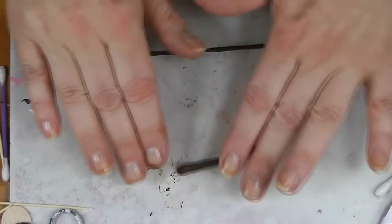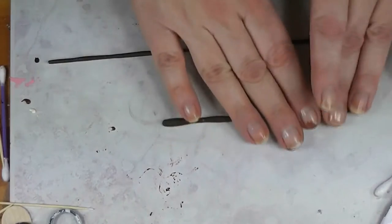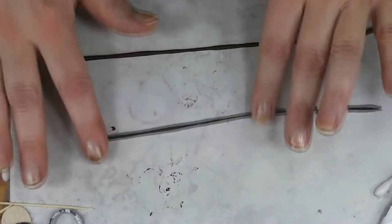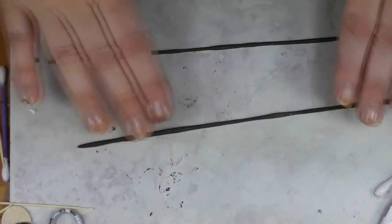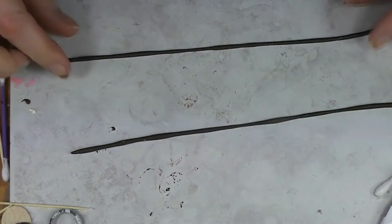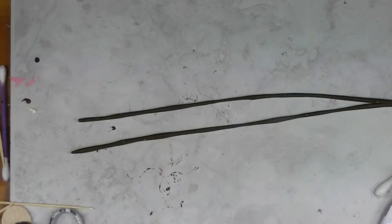If we didn't pre-bake this — and it doesn't matter that I've got stuff on my tray that I'm picking up with my clay, it will be buried into the chocolate chip cookies — if I didn't do this first, our chocolate chips would not hold their shape when we tried to put them into our cookies. So I'm going to go bake these, and when they're baked and cooled, I'll be back and we can make some cookies for the dolls.